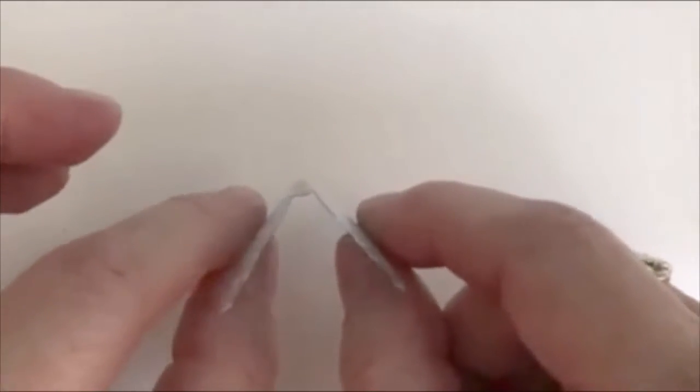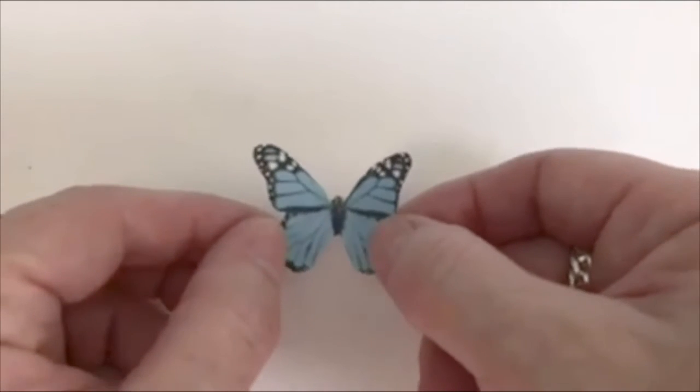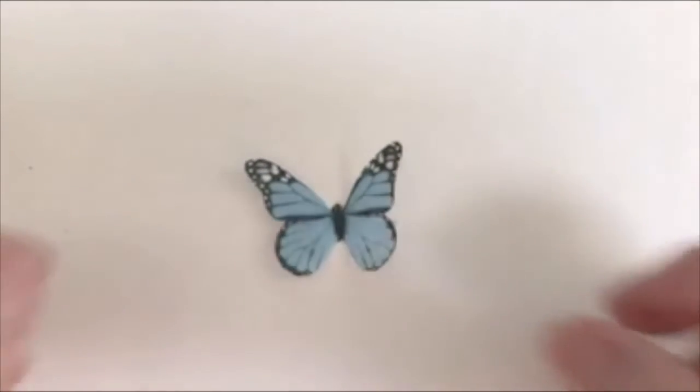If you just put them on the cupcakes or the cake, they will naturally curve up so that it looks like there's more motion to it. And that's it — if you have any questions please feel free to leave a comment underneath and I'll talk to you guys later.